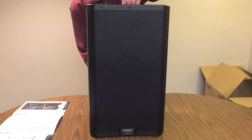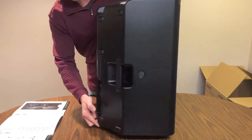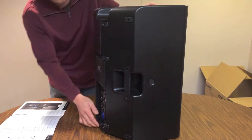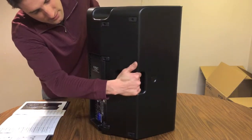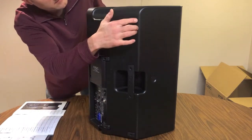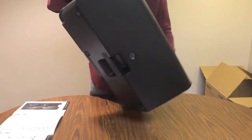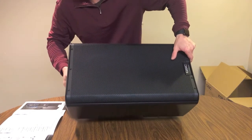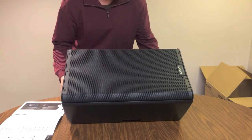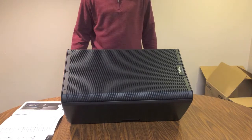Let's go ahead and turn the speaker around a little bit here. There's a handle up top — I'll show you in a minute. But there's also a handle on the side, and then there are some rubber feet, so that if you were going to grab this speaker by the handles, you can tilt it on its side, set it down, and use it as a stage monitor if you wanted, resting on those rubber feet.